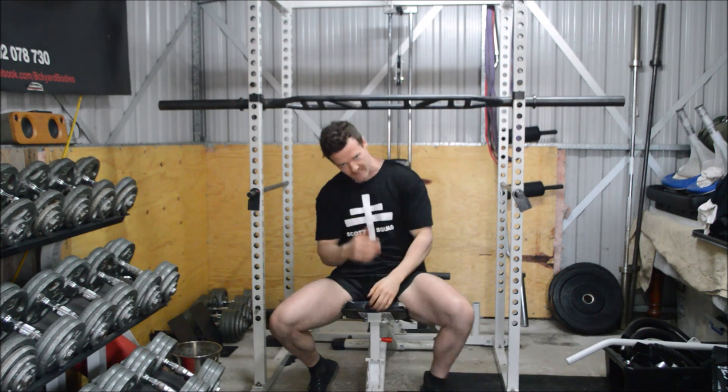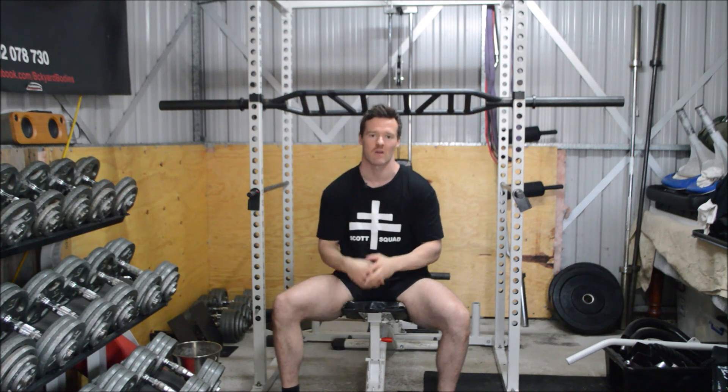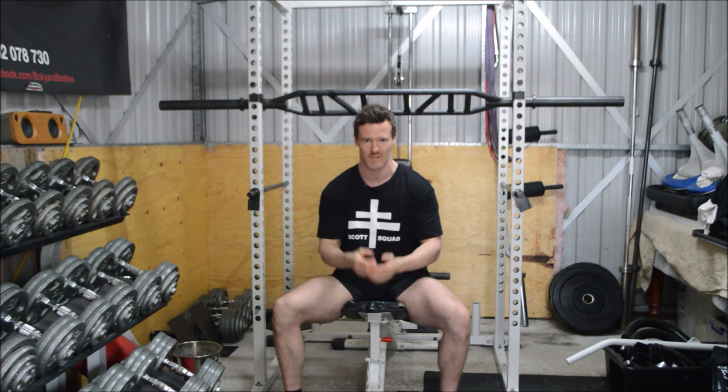Alright team, that's how you want to go about doing your Swiss Bar Seated Military Press. I hope you picked up a few tricks and tips in this tutorial — go chase those gains!